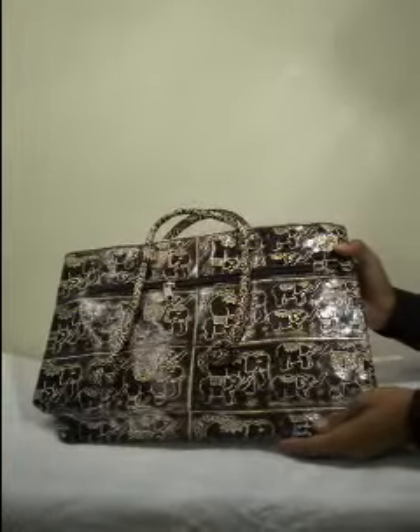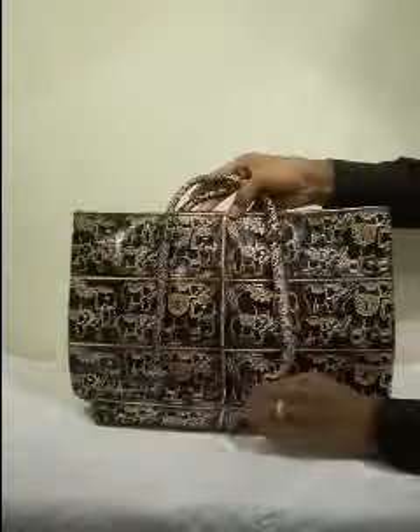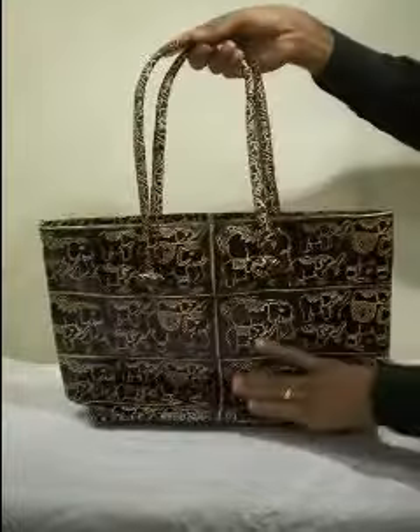This is the black leather bag. It will come packed flat like this. So, of course, when you open the bag, you'll have to unfold the whole thing and take the handles out.